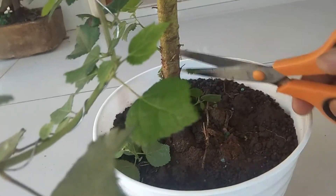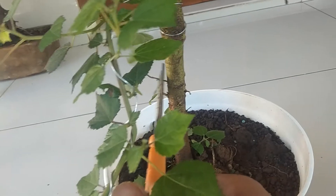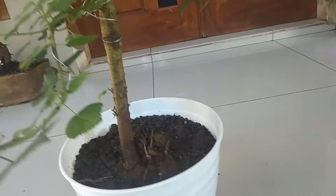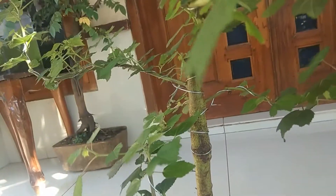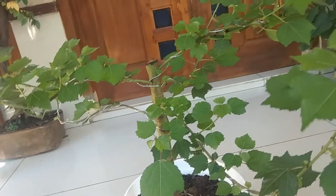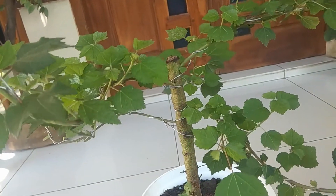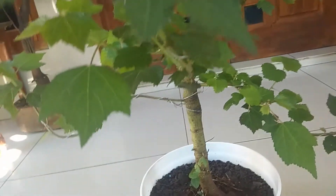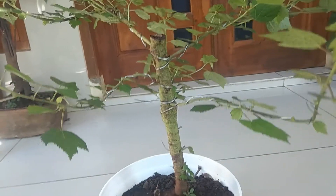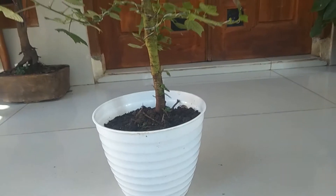Nah ini keberadaan bonsai pulutan. Kita coba memotong daun-daun yang tidak perlu. Saya mencoba menanamnya di dalam pot dan tanahnya berupa tanah dengan campuran kokopit. Dan saya sudah mulai mengkhawatisasi untuk cabang-cabang dari pohon pulutan ini.